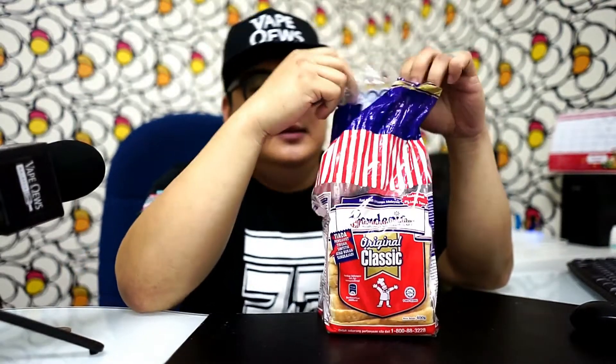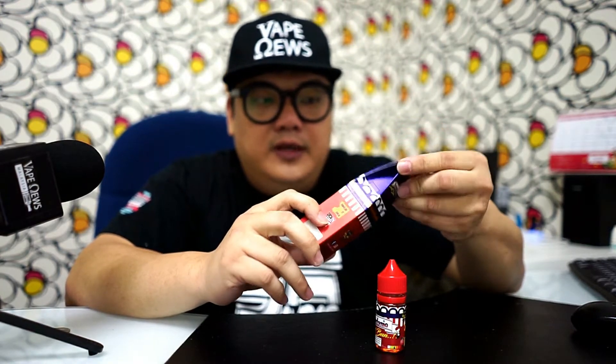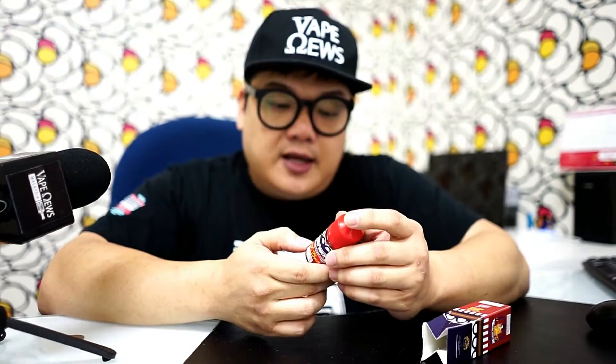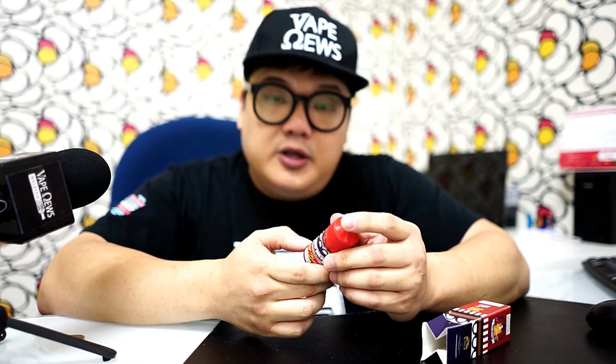Not the bread, not the gardenia bread — this is an e-liquid produced by OEM Street Brew and it's called Sweet Bun Roti Manis. The PG is 40 and the VG is 60. This is actually available in the Malaysian market right now. Very fancy and colorful — it comes in 30ml chubby gorilla bottles. As you can see: Gardenia Sweet Bun, with the Instagram and Facebook logo on here, OEM Street Brew.